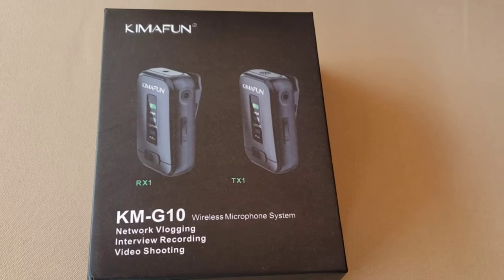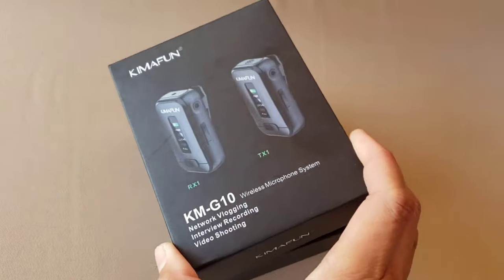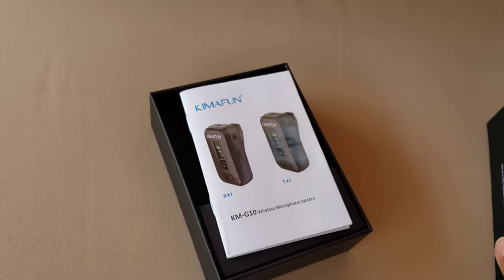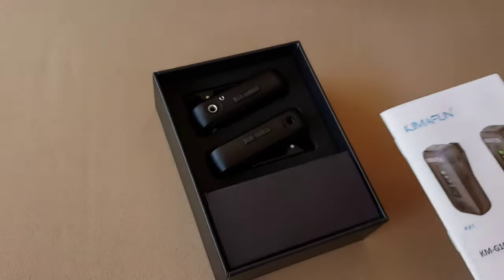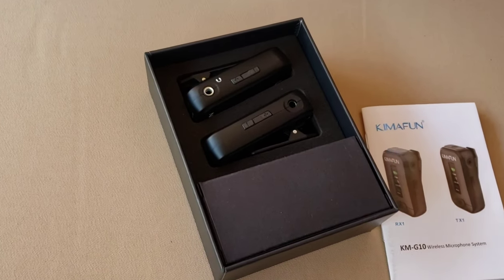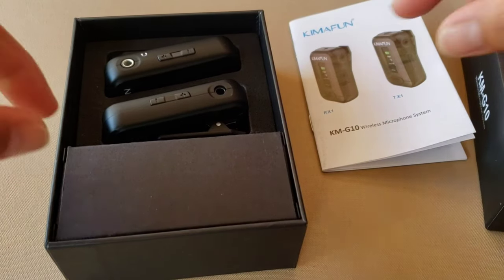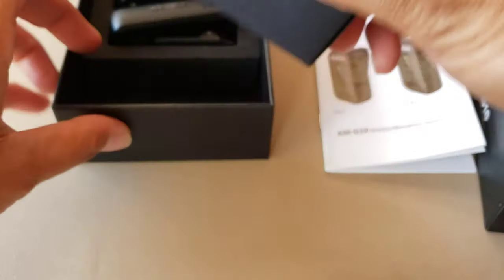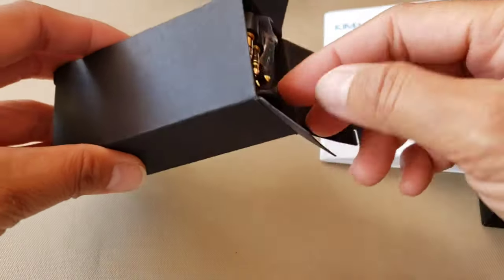For today's video I am unboxing another Kimofun product, which is the KMG-10 wireless microphone. Let's go ahead and start unboxing. Inside there's the manual to guide us through the product. You can also see the receiver and the transmitter in this tiny box right here, so let's go ahead and open this tiny box.